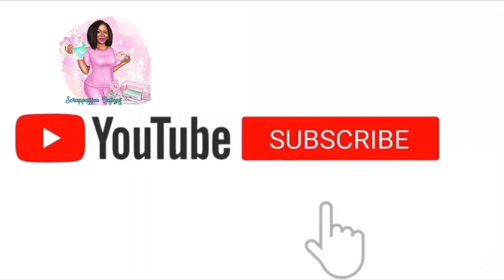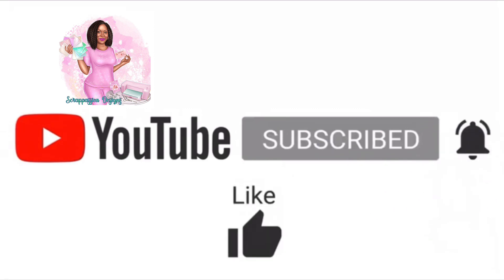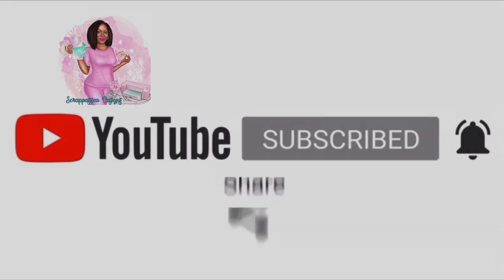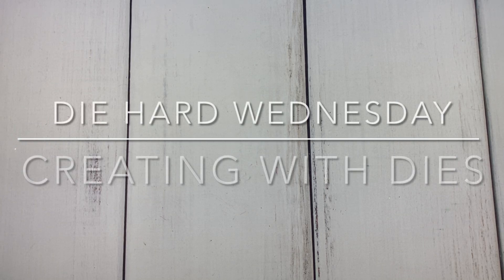Welcome back to my channel. Please don't forget to subscribe, hit the notification bell, like, comment, and share. Welcome to Die Hard Wednesday. If you're not familiar with Die Hard Wednesday, this is a collab with myself and my crafty BFF Markeisha of Sweet Papery Treasures. I will have a link to her YouTube channel below.